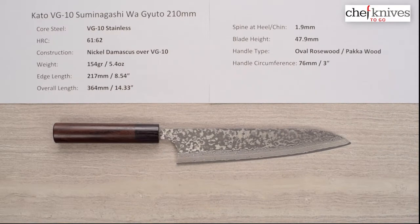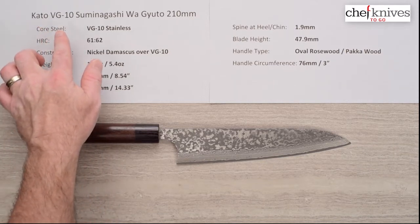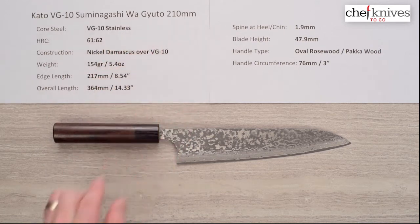Steve Gamache here with another Chef Knives To Go quick look product review. What we have on the table is the Kato VG10 Suminigashi or Damascus Wa Gyuto 210 millimeter knife. These are made by Hiroshi Kato — Mark has a couple of different Kato blacksmiths on his site, and the core steel is VG10 full stainless steel.